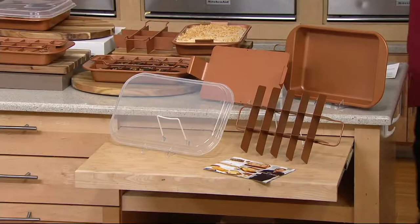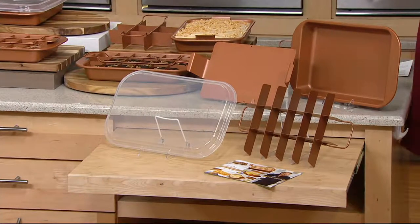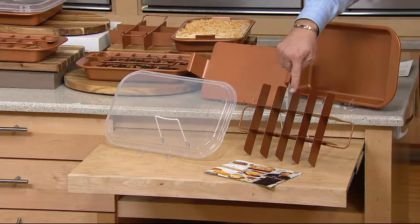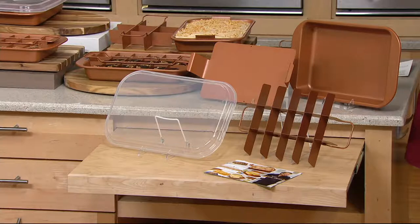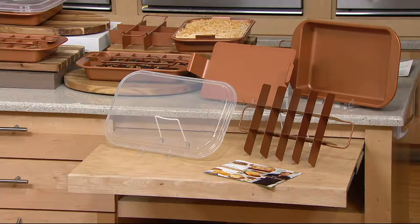Copper Chef — there are lots of copper wannabes out there. You go into any department store that sells cookware and you see a lot of them. There's only one Copper Chef, and this one is the Copper Chef brownie pan — but it's also a lasagna pan, a cake pan, it's whatever you want to make inside. We're at $29.98, and because everything today is on four-pay or better, that's four payments of $7.50.